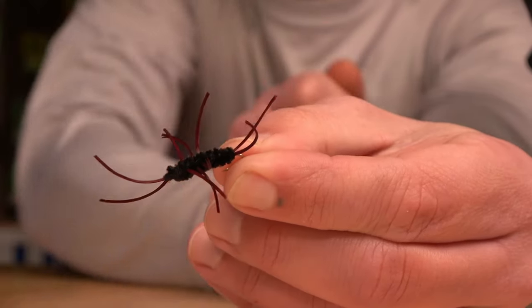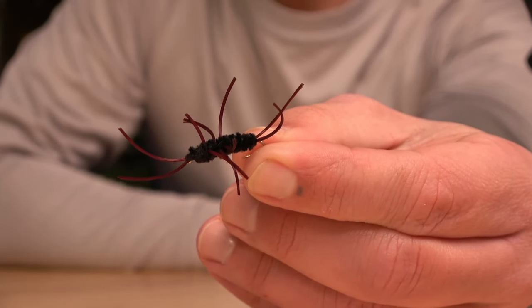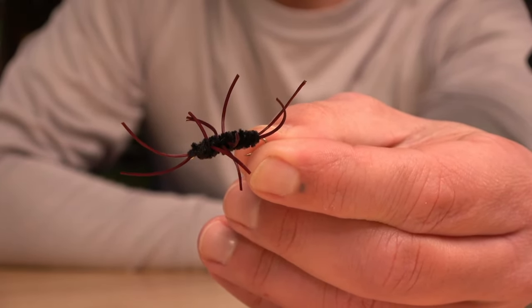I always start with the stonefly. That's the base meal for a Southern Appalachian trout — that is a staple fly for me.